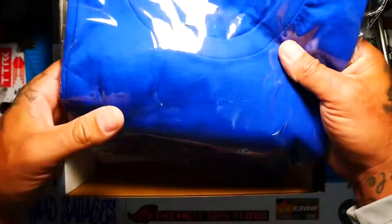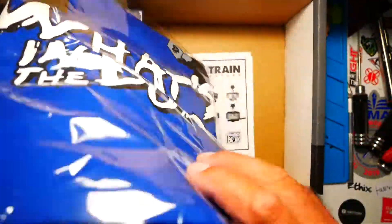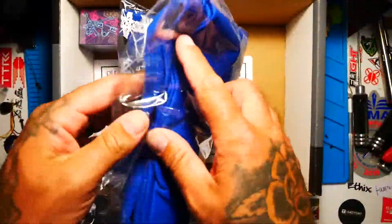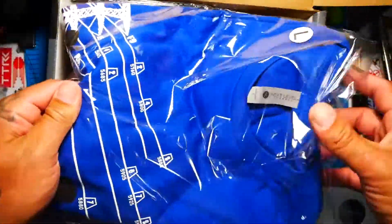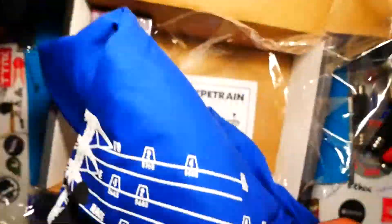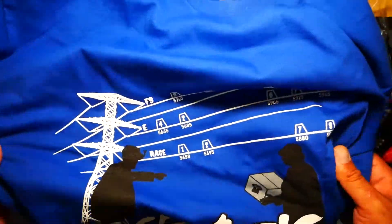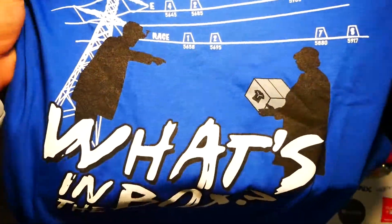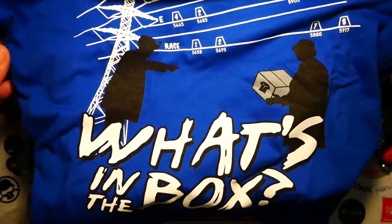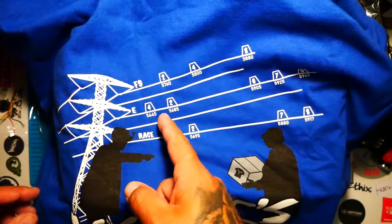Next up we have our shirt. Oh wow. What's in the box? I'm going to go ahead and say that this is a quad box shirt. Wow, look at that. Are those power lines? Oh, those are signals. We've got our Signal brand. Look at that.